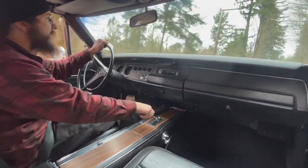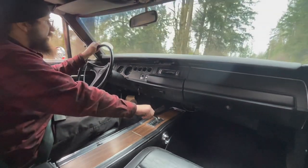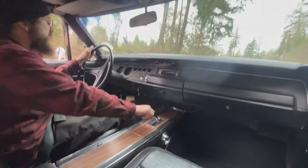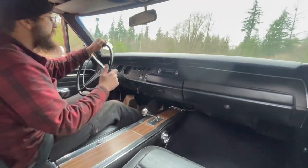This is a brand new, rebuilt, factory-correct, not numbers matching, 1969, 440 HP, with 700 miles on it. It's sweet.